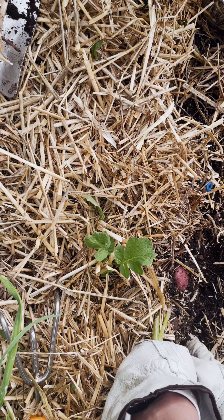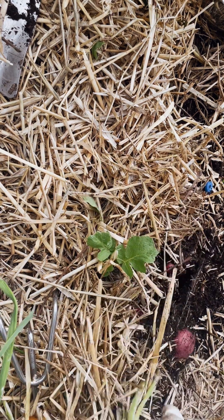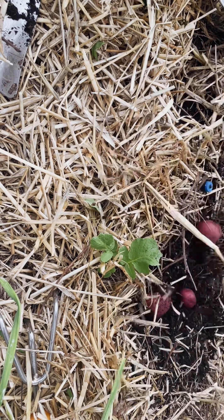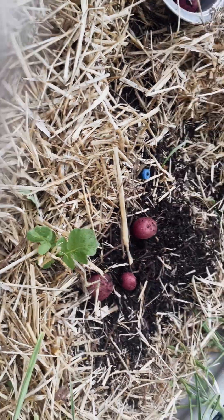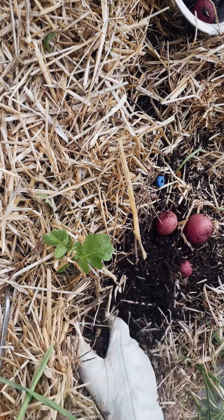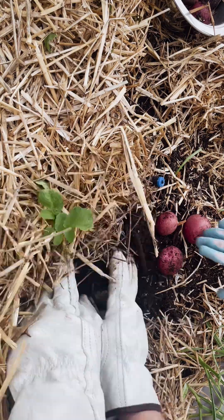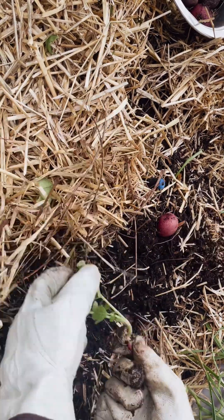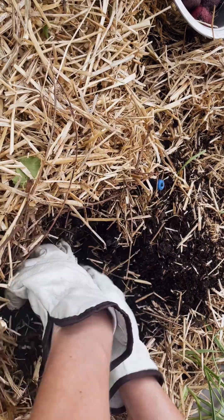I was showing her the color of the potato, then I pulled up the plant and she pulled the potatoes off of the plant. We got to look at the pink ones versus the purple ones. After digging around in the dirt a little bit more, we found a few more.